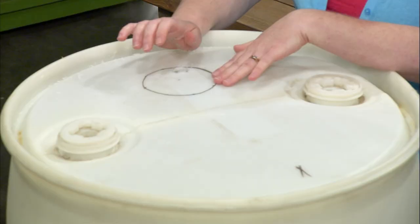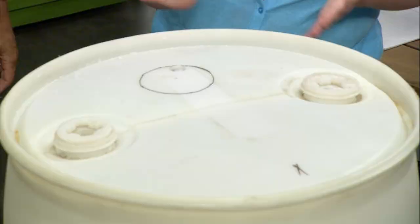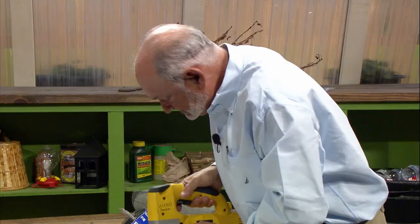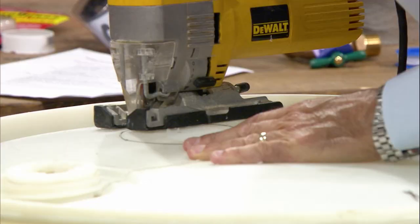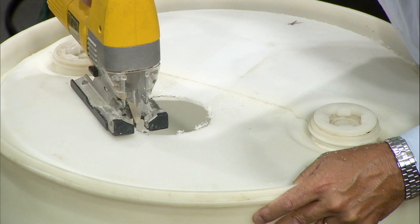Mr. Denison is going to be our tool person today — he's going to drill our holes. This is going to be the hole where the gutter is directed. Let's see — I'm probably going to turn it around here. Let me put my glasses on — for safety and so I can actually see.